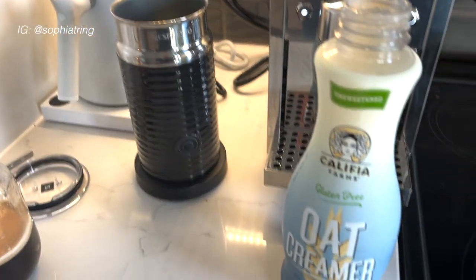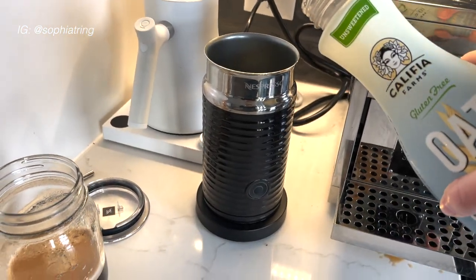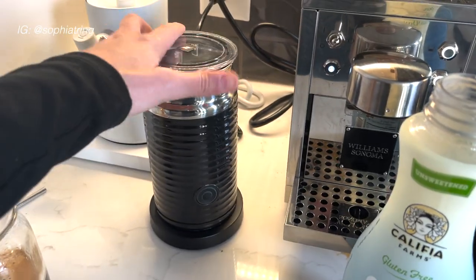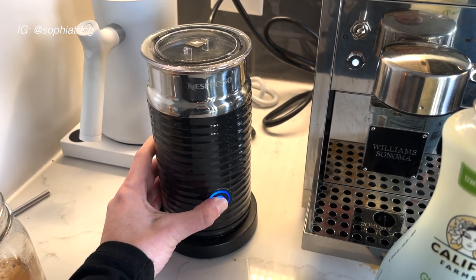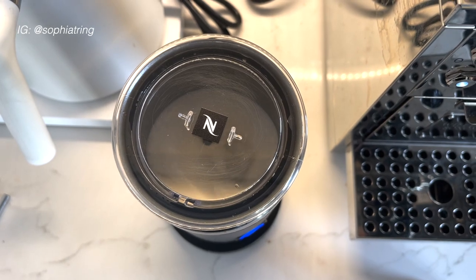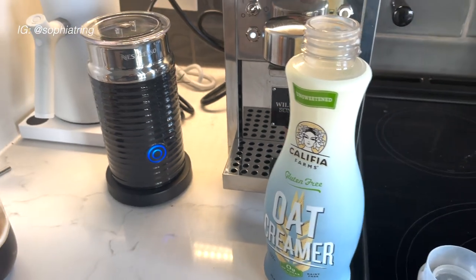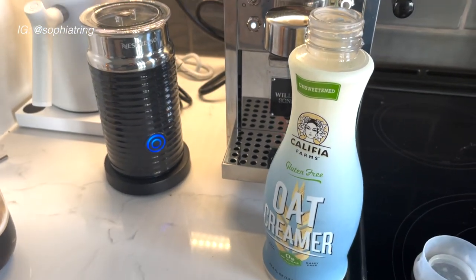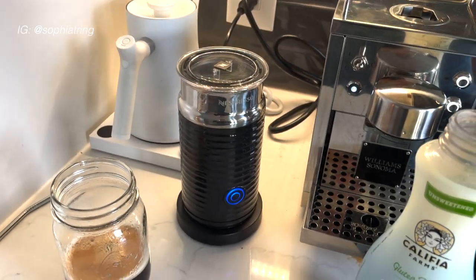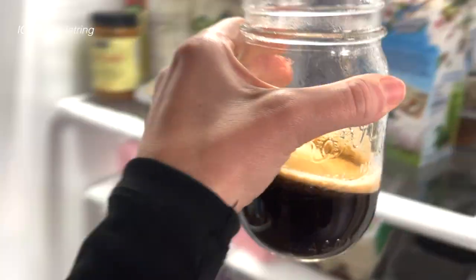Now I'm going to pour my oat milk creamer into the Nespresso frother. I pour it up to the line, put the cap on, and press the button until it turns blue — there it goes. I poured about a quarter cup of oat milk creamer in the frother, just however much you want to froth.